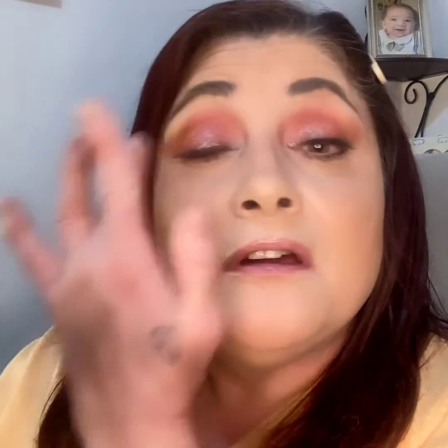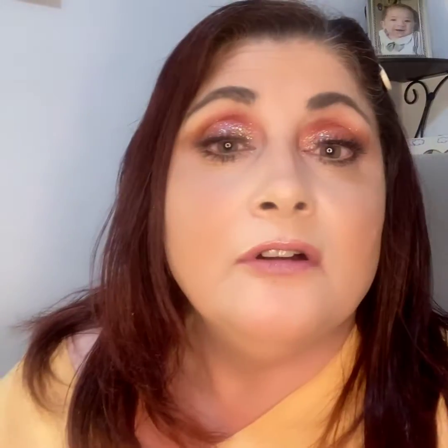Still not sure how I feel about the palette as I'm doing this, because of the fallout. I know a lot of people don't mind fallout — it depends on my mood and stuff like that. That is a gorgeous, gorgeous shimmer shade and I've just hit pan on it. But we don't need to do too much. What I'm going to do is use an eyeliner.